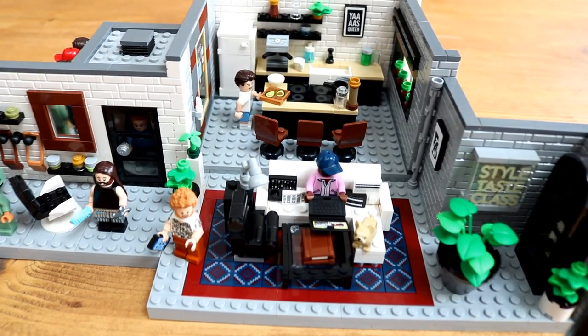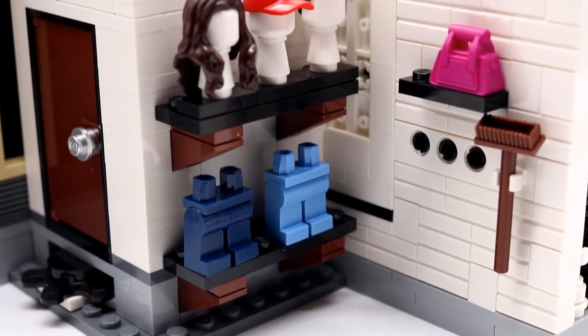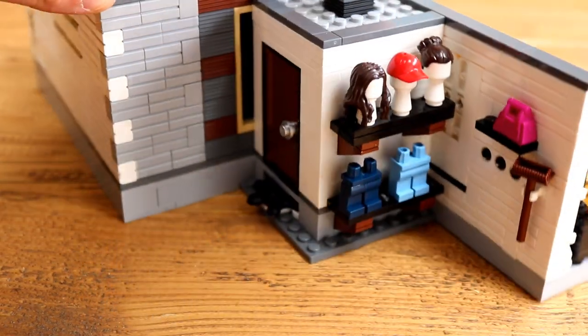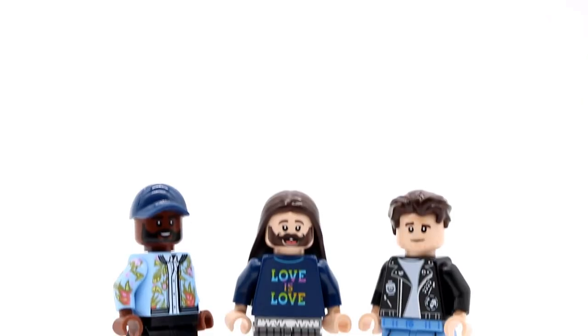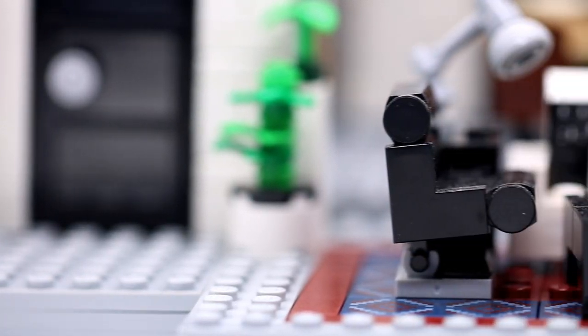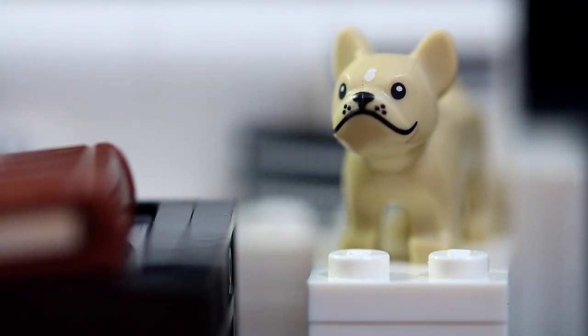As good as the build is, it's the accessories that completely elevate this set into something that's incredibly desirable. 10 unique torsos, 9 legs, 8 hair pieces, caps, utensils, purple handbags, laptops, phones, books, pots, pans and more are spread across every section of the apartment. It's a real treat being able to mix and match all the various looks and styles amongst the seven minifigures, giving those interested in creating custom figures so many new options. As a fitting tribute to the Fab Five's late canine companion Brulee, the French bulldog that featured throughout much of Series 3, a French bulldog animal piece is also included.